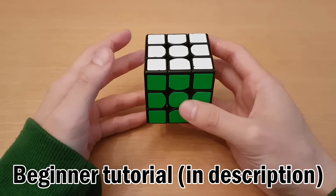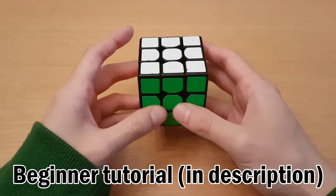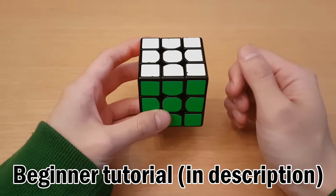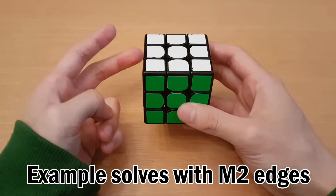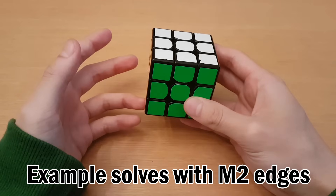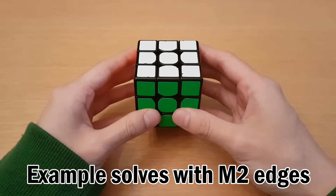As I said in the beginning of the video, some of these things might not make sense if you have not seen my old tutorial. But even if you haven't seen it, if you've learned the old Pacman method, you should be comfortable with all of this, except for maybe the lettering scheme, which I have in the description so you can follow along. Now I will have two example solves with M2 — the first one will be very straightforward, and the second one will be a little bit more complicated. Together they will cover all of the points you need to know with M2, assuming you already know the old Pacman method.